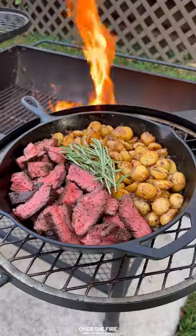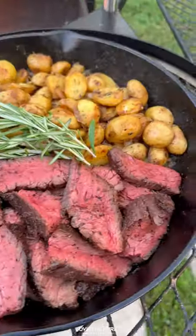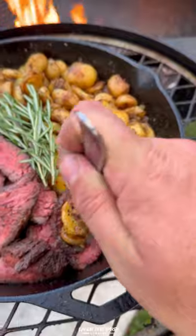Slice into your steaks against the grain and serve them up with the potatoes on the side. Diving right in — so freaking delicious. Recipe on the blog, cheers!